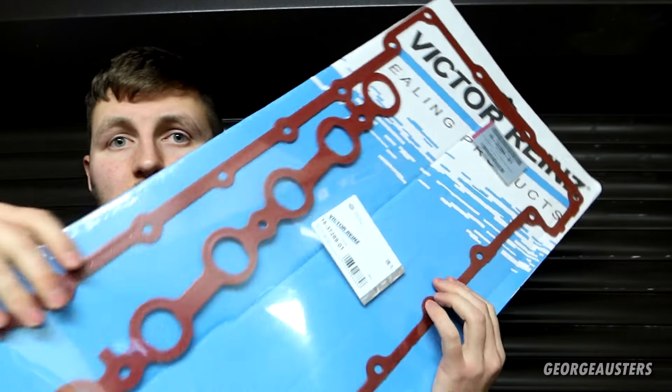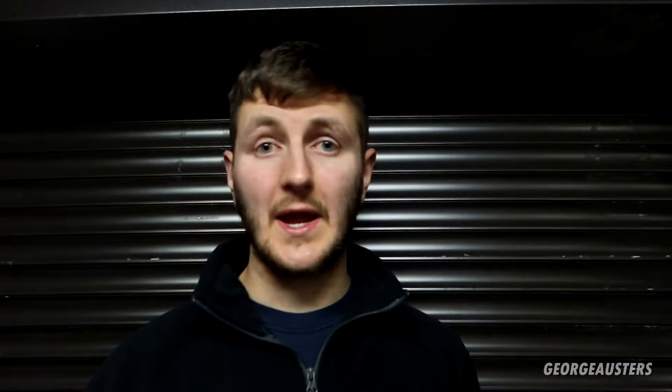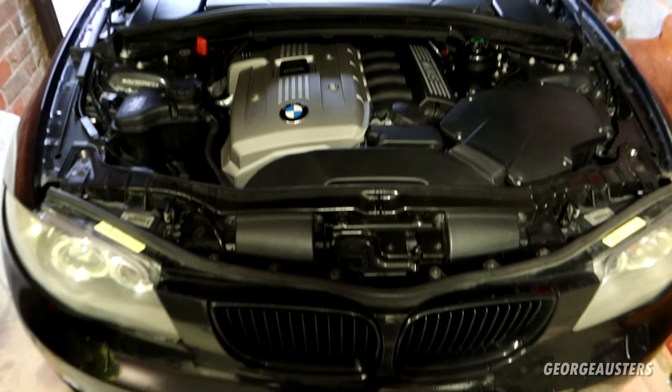To replace the eccentric shaft sensor we need to remove the rocker cover. So we have a new rocker cover gasket, new aluminium rocker cover bolts, a new eccentric shaft sensor seal, a new valvetronic motor gasket, some special high temperature grease for the valvetronic motor gear, and a fresh oil and oil filter. I'll leave links in the description box below for all of these items. Without further ado, let's get cracking.